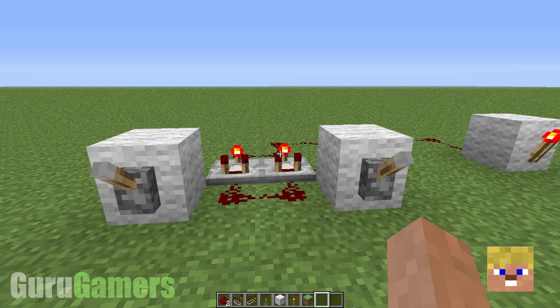Hey guys, Adam here from Guru Gamers, and today I am issuing a fix for my extremely compact XOR gate that looked like this.